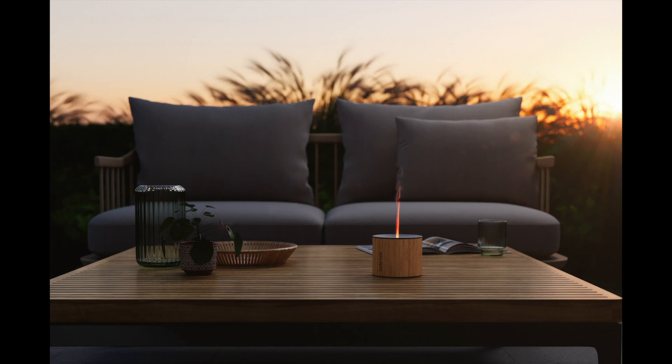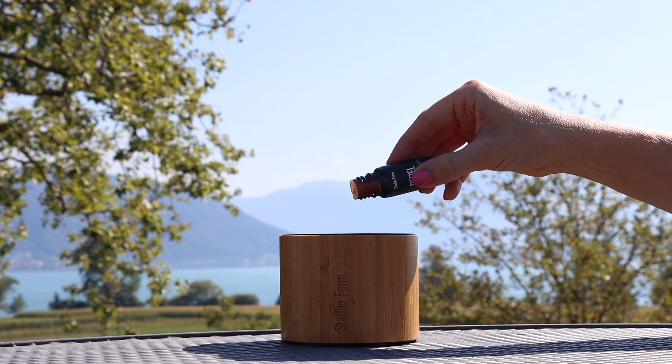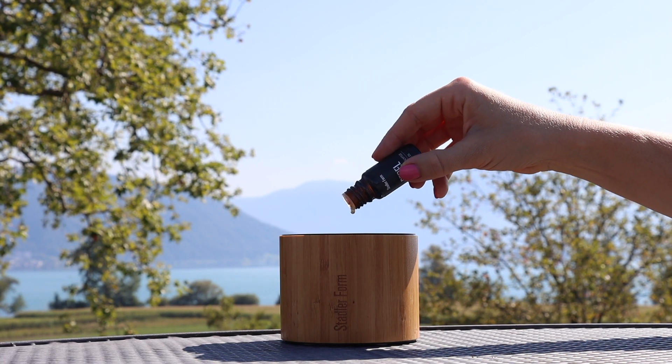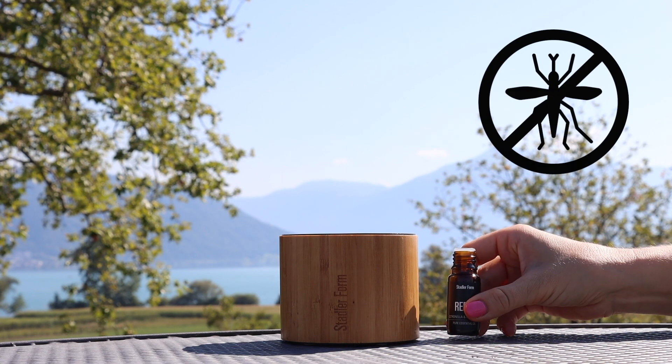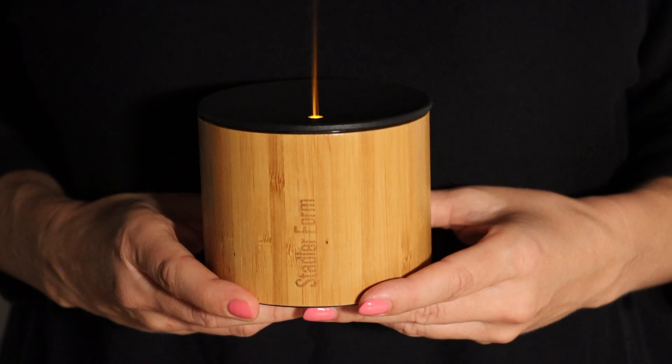This aroma diffuser lady can be used in many different ways, for example, as a stylish decorative element or on the table as a candle substitute. Together with the right essential oil, Nora also helps you to keep away annoying mosquitoes. And last but not least, she can be used to scent the bedroom at night, as her LED can be dimmed or switched off completely.